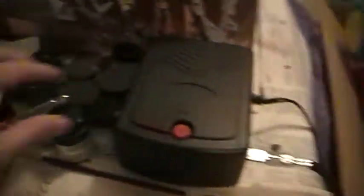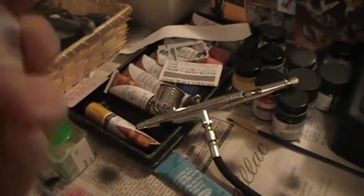Over here we have the other parts primed up already, getting ready for paint — spray paint. Look at all the marks on the newspaper; I might need to get a new section. Anyway, the gray we're using — my bad, I gave out the wrong information earlier — that's 1941 light gray.